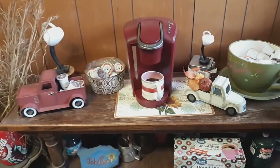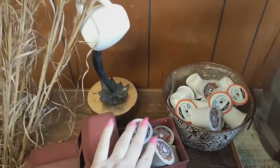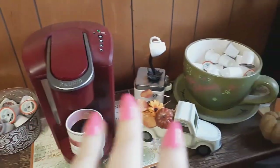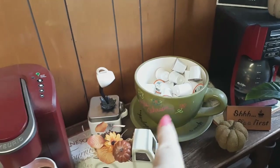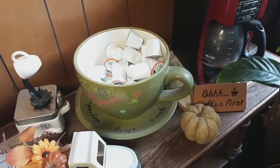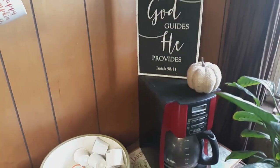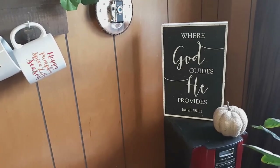Moving over to the coffee bar — my coffee's getting cold, by the way. Over here I have a red truck, and in this red truck I have snickerdoodles flavored coffee. I keep it separate because Daniel doesn't like flavored coffee. I also have a little truck I think I got at Dollar Tree. The regular coffee goes into the big coffee cup and saucer — my sister-in-law gave that to me. There's a little pumpkin down here that lights up and says 'Shh, coffee first.' On the other coffee pot, I just have a pumpkin, and my brother gave me a sign that says 'Where God guides, He provides — Isaiah 58:11.'